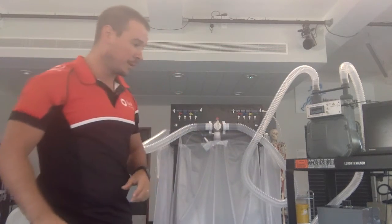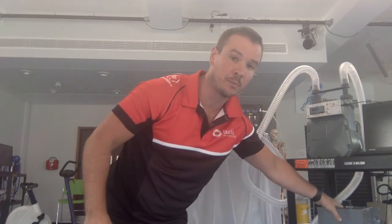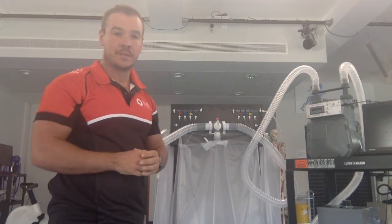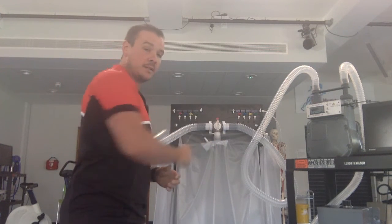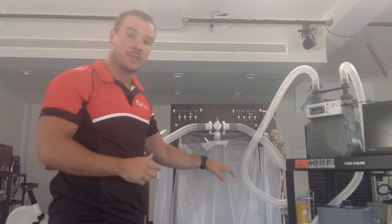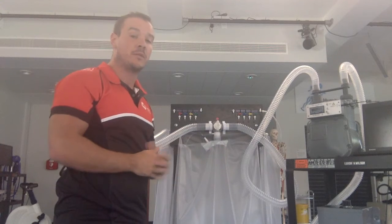Ensure that your Douglas bag is open and switch the vacuum pump on. When the Douglas bag is empty, make sure that you shut it before you switch off the vacuum pump. This creates a vacuum in the bag and prevents the backflow of any air.